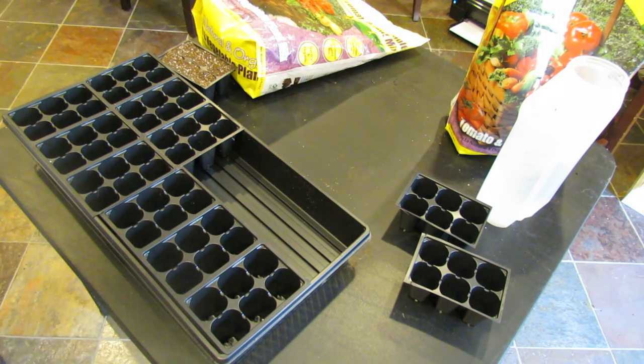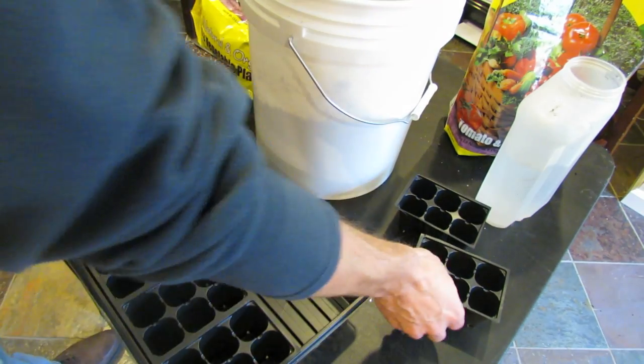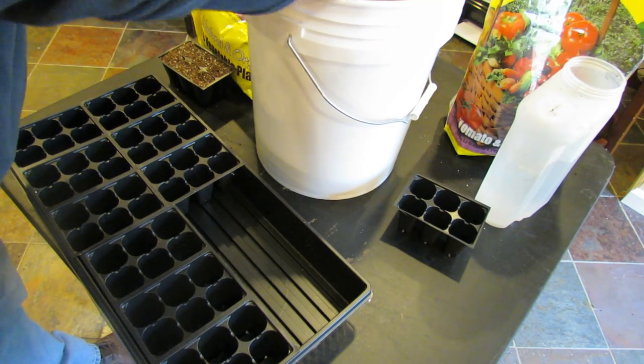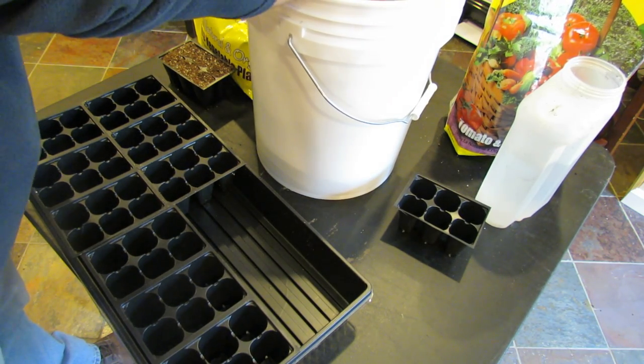I recommend using a five-gallon bucket — it costs a couple of dollars to buy. Just put in your starting mix and moisten it in there. It's a lot easier if you cut your cells down to six or nine; you can put them right over the bucket and not make a mess.